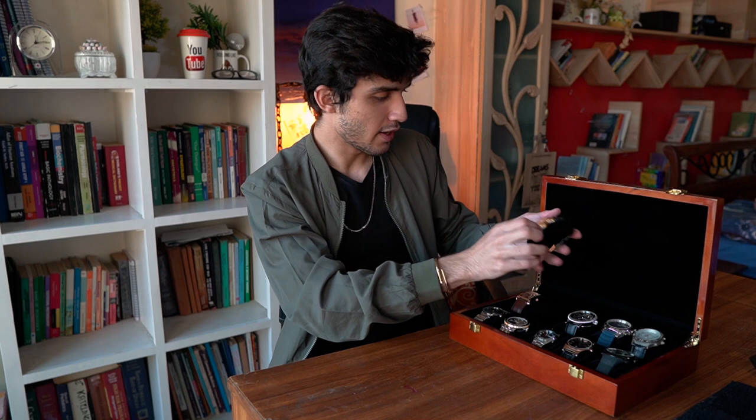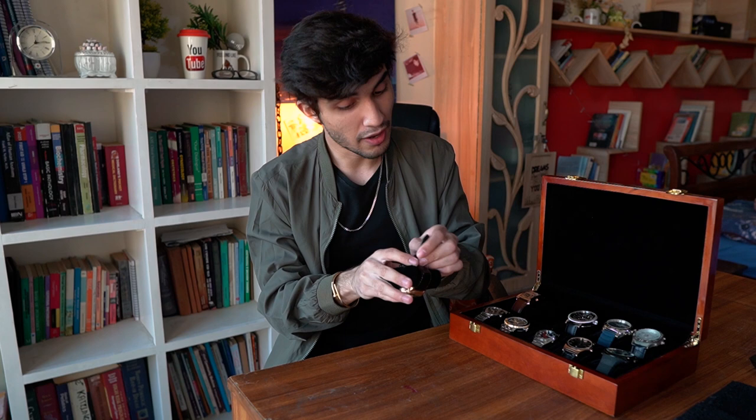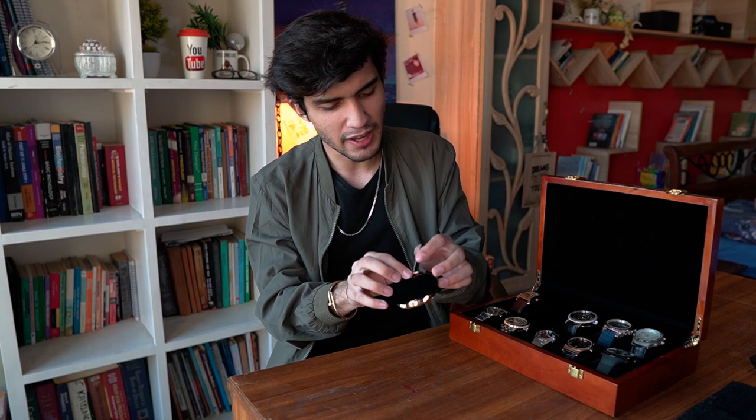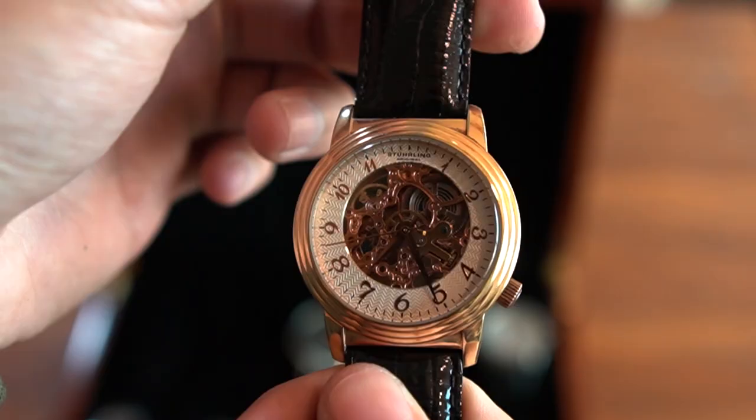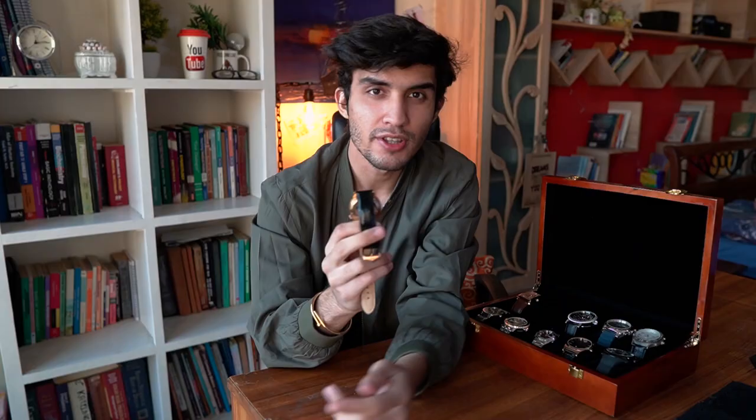The second one in line is from a brand called Sterling Original. I love this watch as well — it is very attractive, and that's the first thing I look at when I buy a watch. Honestly I could not find a lot about this watch; I think it's a discontinued model. Again, it's from a brand called Sterling Original and it is beautiful. The case size on this watch is not very big.